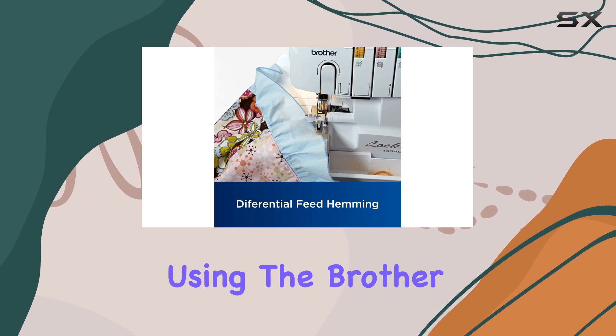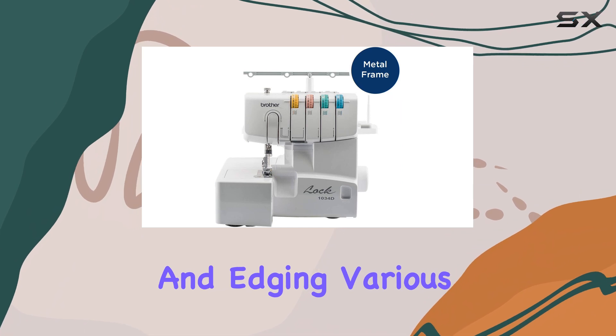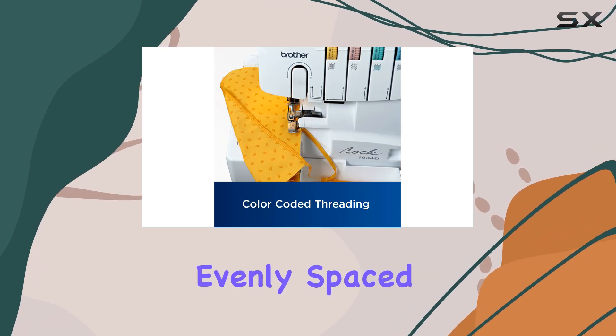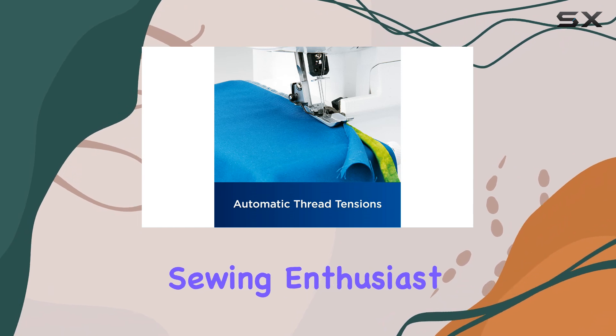After six months of using the Brother Serger 1034D for hemming and edging various fabric types, it has proven to be a reliable workhorse. It delivers consistent tension and evenly spaced stitches, making it a durable choice for any sewing enthusiast.